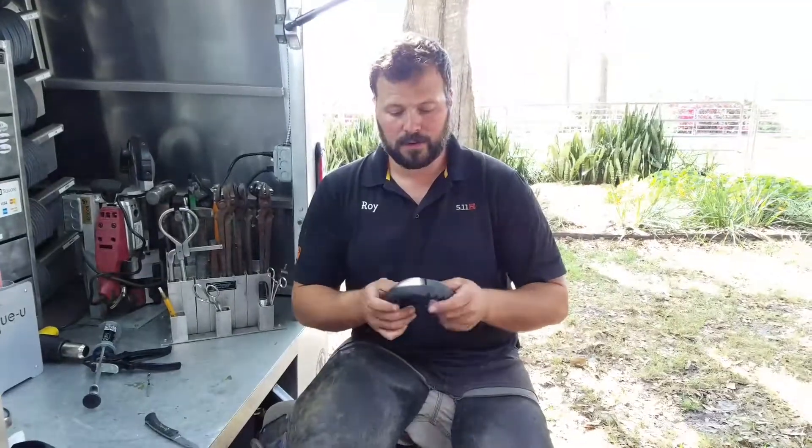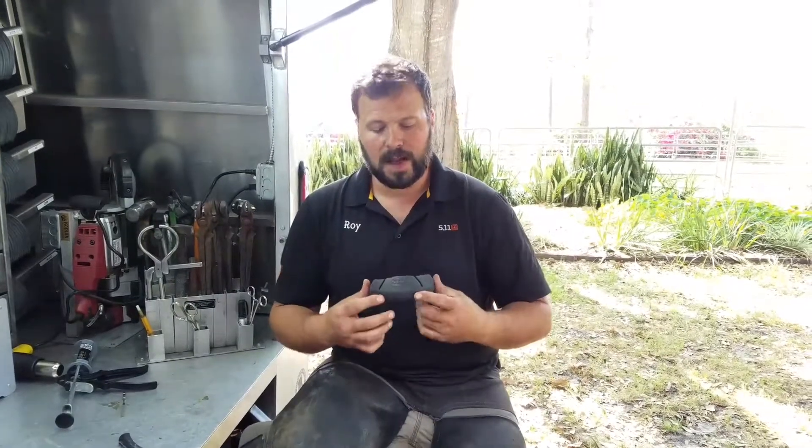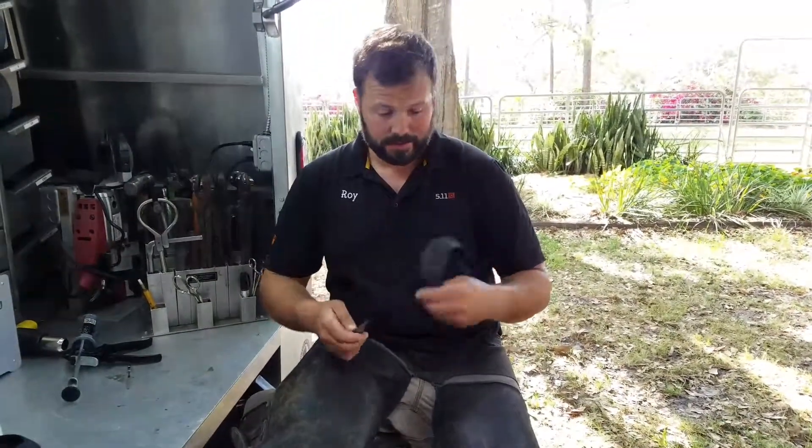A quick video on how to remove the front tab of the glue shoe, to set the shoe back on a foot that has a low heel, long toe conformation. It's a pretty simple process using a pocket knife.